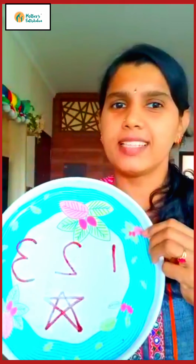Children, if you like this activity, you have to do this activity in your homes. Keep learning!